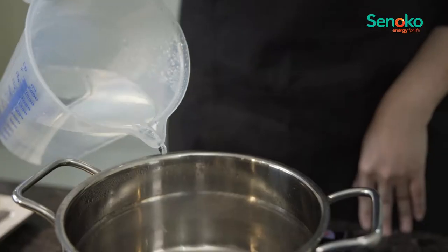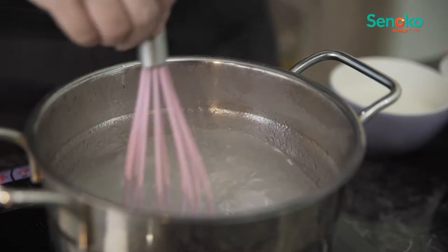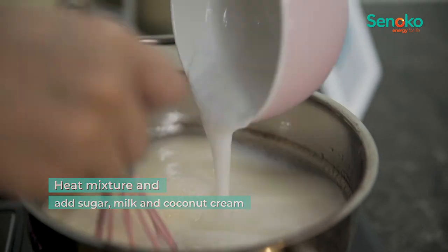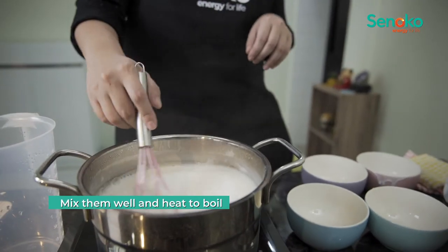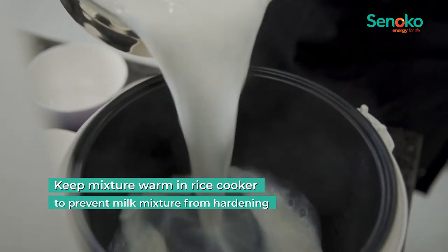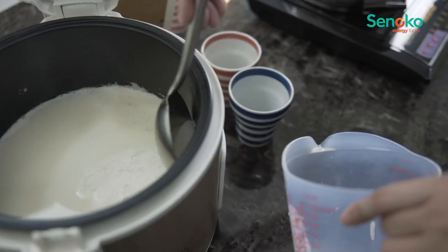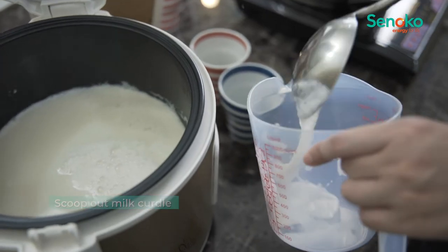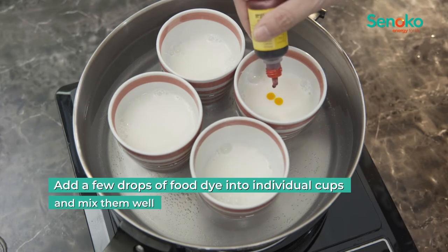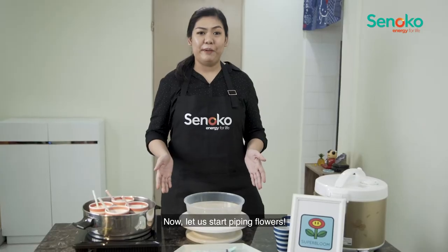Now, we'll make the milk mixture. And then let us start piping flowers.